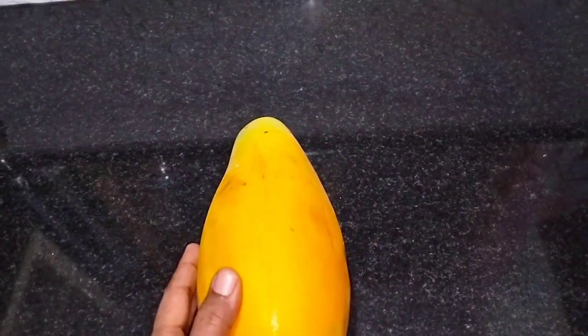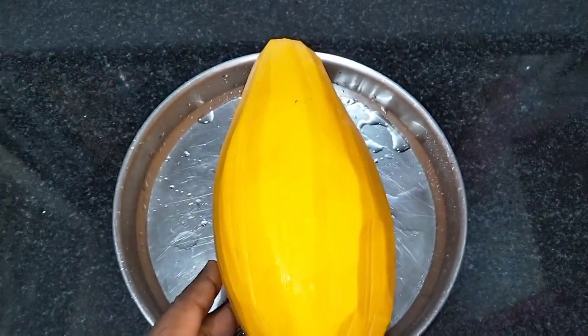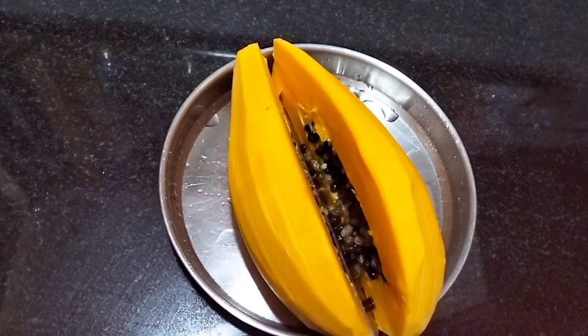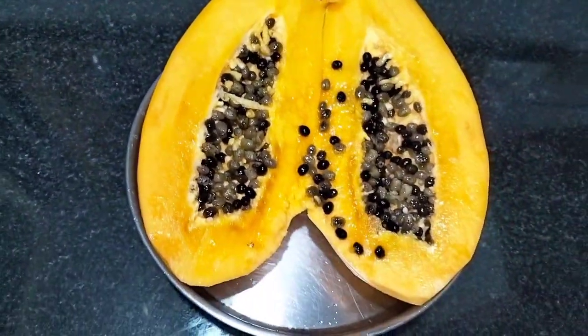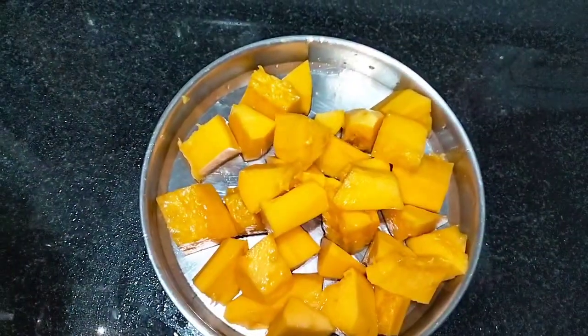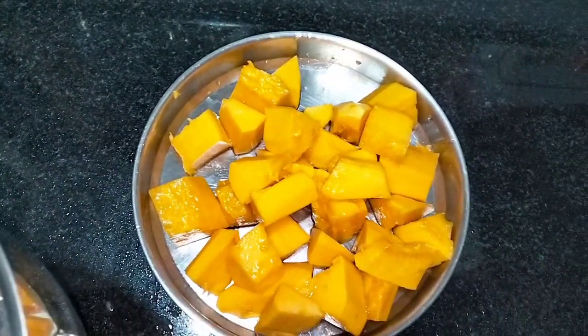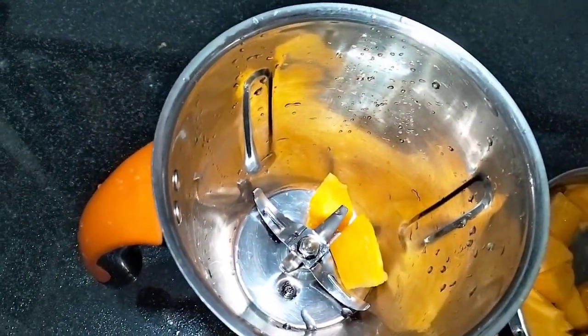We will cut the papaya. I am going to cut the papaya.